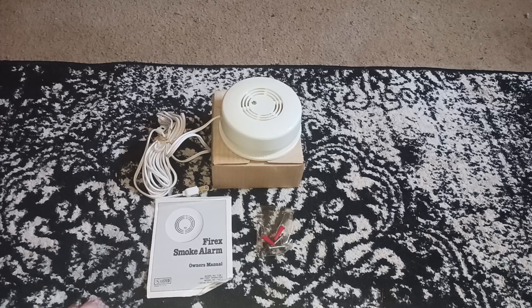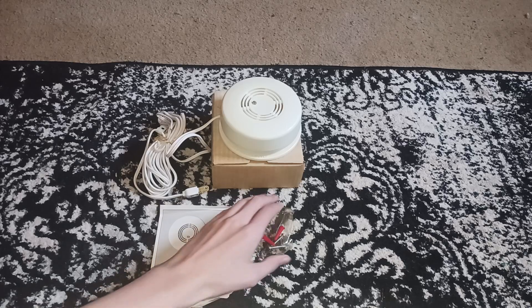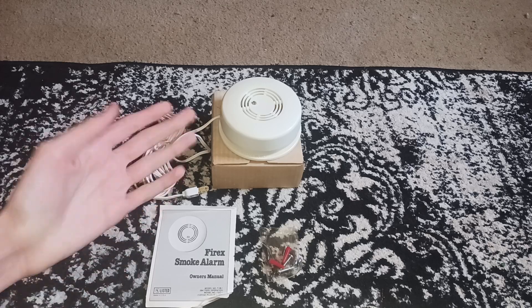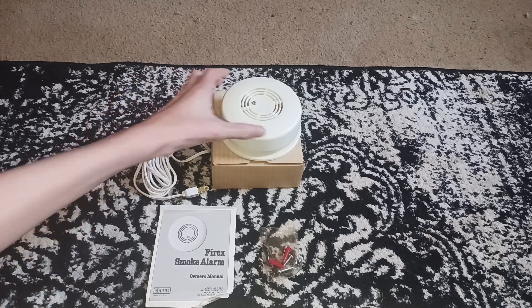I'm gonna try making a long-form video of this detector. I just got this in the mail today — it only took two days to arrive. It was supposed to arrive next Monday, but it's here, so I guess I shouldn't really complain.